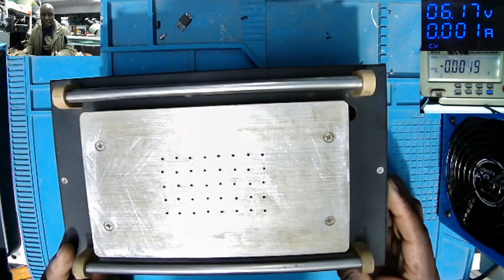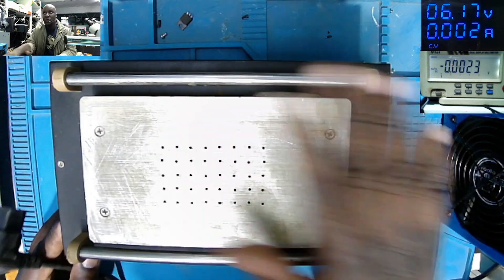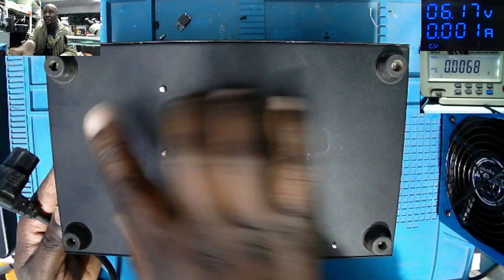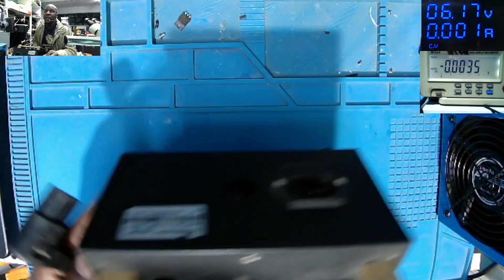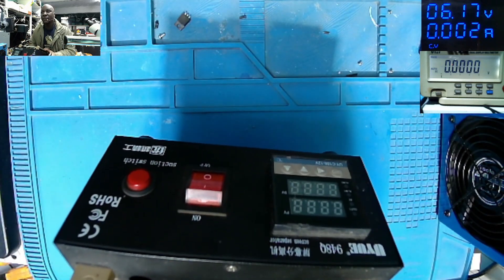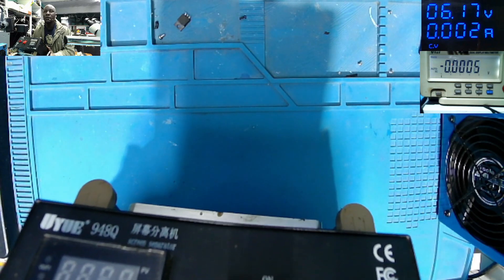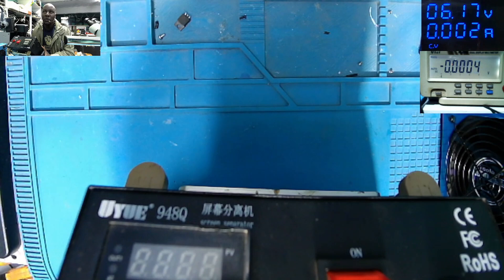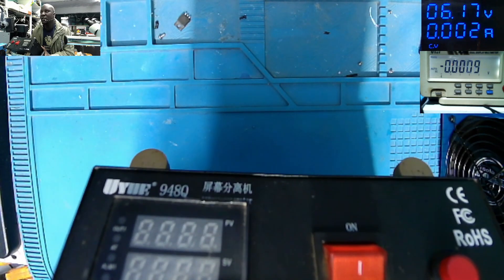I never fixed it, I never opened it before. The thing has got too many screws — you can see screws here, screws here, some screws at the bottom, every side. Here we have the AC input, we have the display. You can see the display and the model: UYUE 948Q screen separator.